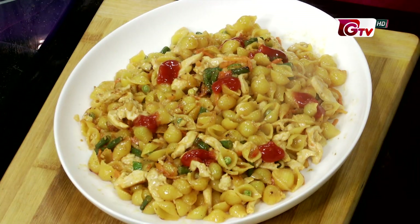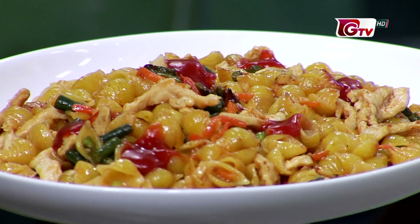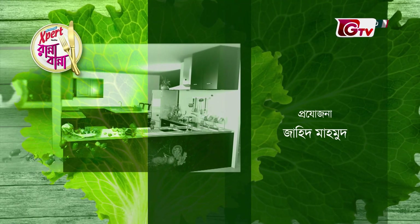This is the dish. Our dish is part of the dish. We have the whole dish — it is very good for our body. The chicken and garlic pasta is a great recipe for our body. Thank you.